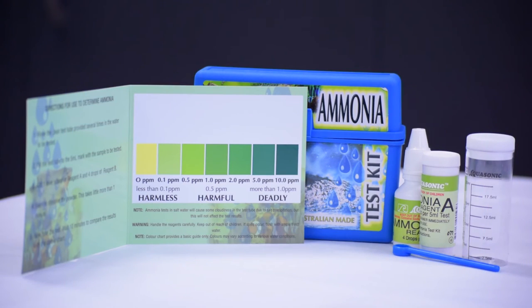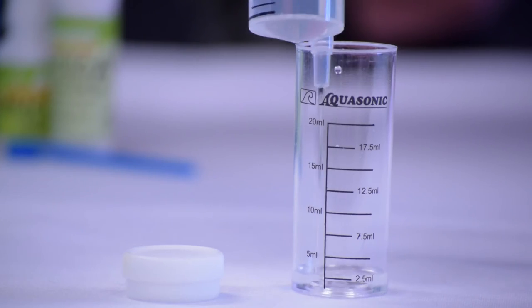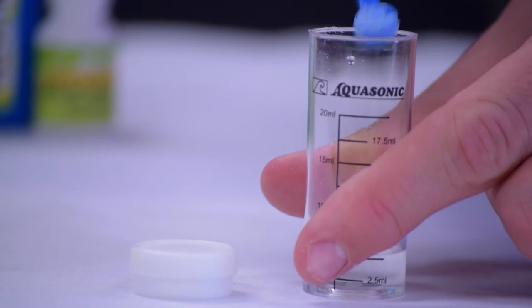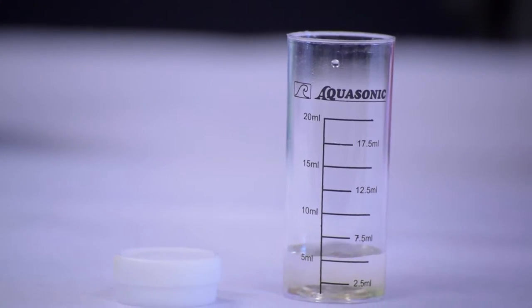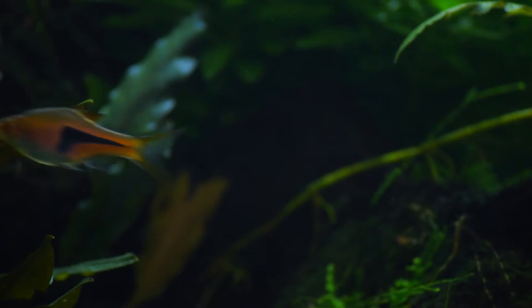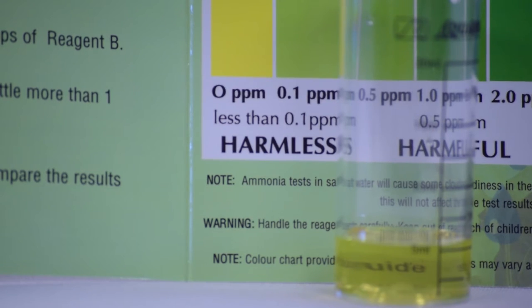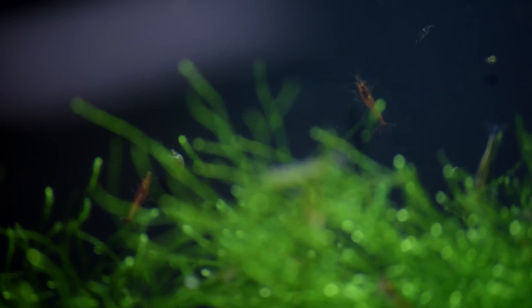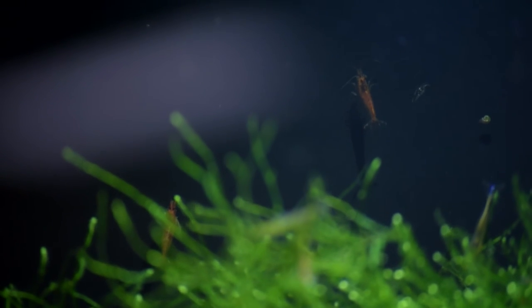Testing the ammonia is very easy. It's as simple as filling up the vial to the 5 mil mark, adding one scoop of the powder and four drops of the given liquid. Patience is key with the ammonia test as you may have to wait up to five minutes to see the results. After five minutes, compare the results to the chart given to you. Your ammonia in your aquarium should be at zero before you add any fish or livestock.